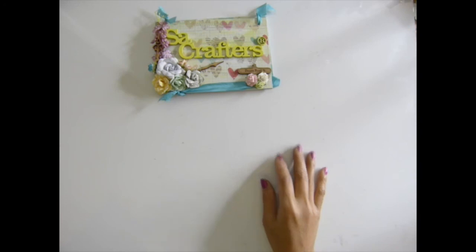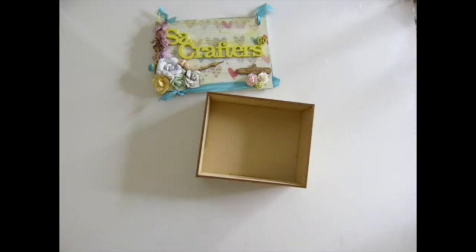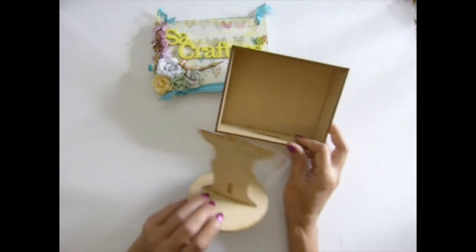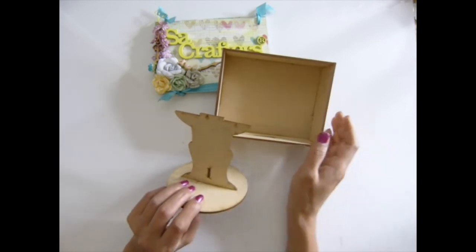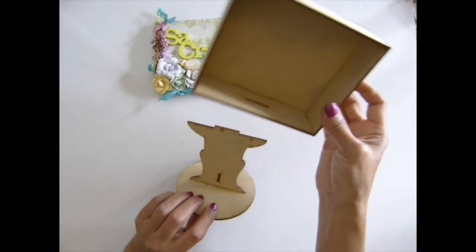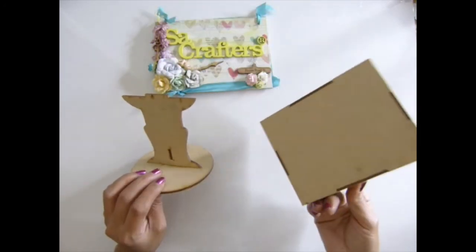Hi guys, how you guys doing? So I haven't crafted forever. I love this tile. I'm gonna enter this — I already glued it. This is a rectangle scene. I do have the square one, but this is a rectangle, so a little bit bigger. I go ahead and glue this with my wood glue.